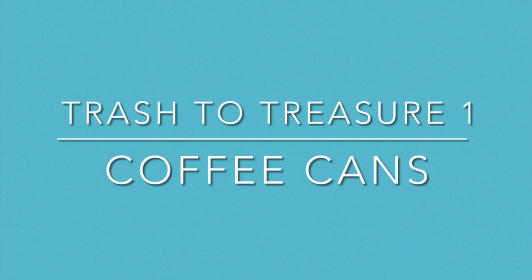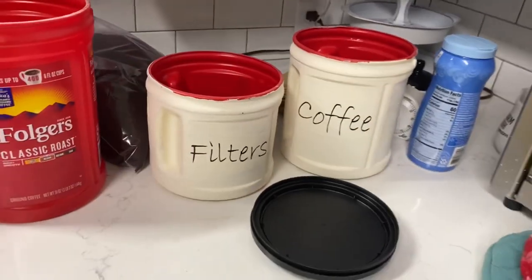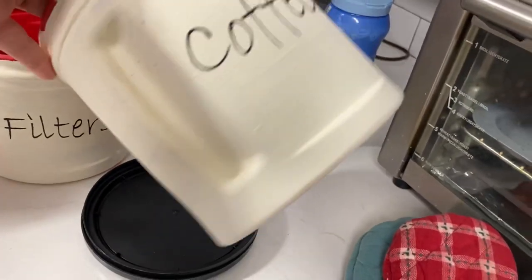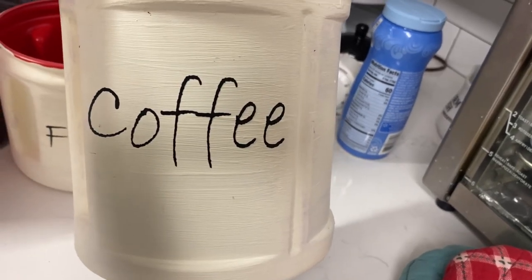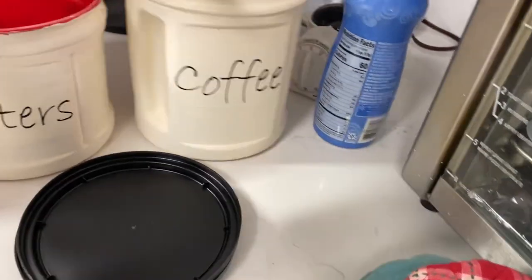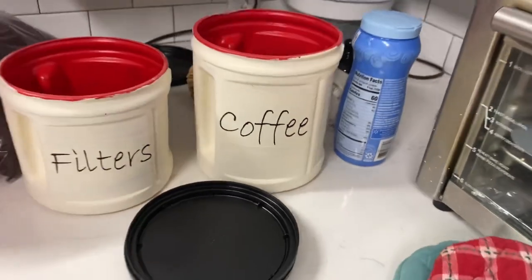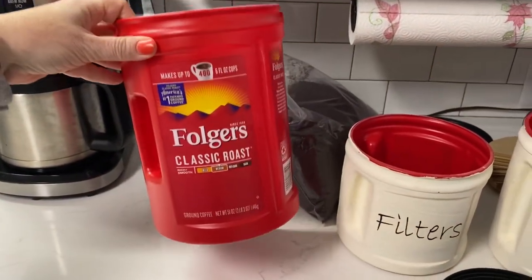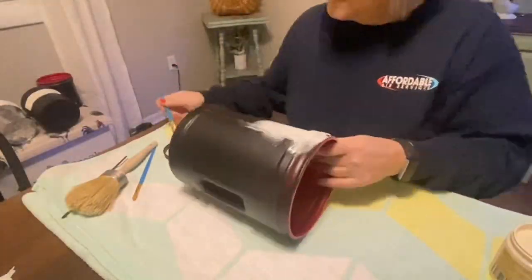For my first trash to treasure are these Folgers coffee cans. We drink a lot of coffee and I had previously, like two years ago, just painted these up quickly. I didn't use good paint and didn't cover them really well, and it was right when I had got my Silhouette, and I really don't like this font, but we've still been using them because they're pretty functional. We make a pot of coffee every day and this is about the size we order it in now. I have three different sizes here and I thought these would make some great storage.